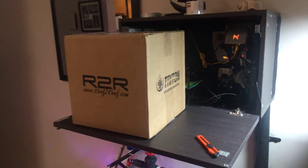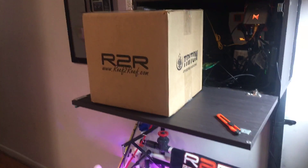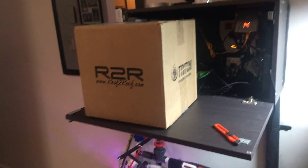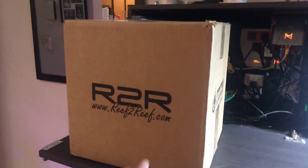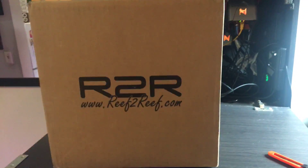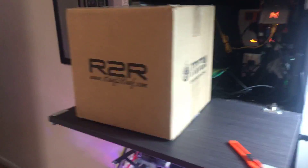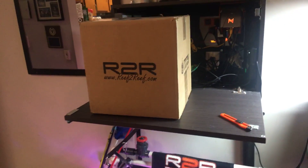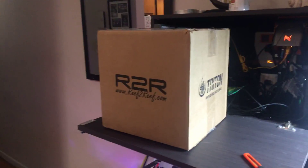How you doing YouTube? It's Anthony with my reef. That right there is a Black Friday early Christmas present for myself. I got that from BRS.com. I heard so many good things and I've been doing my research. I decided to get it for my setup, my tank. BRS Black Friday had a sale, so I decided to get it and I got my gift today. Let's open it to see what it is.